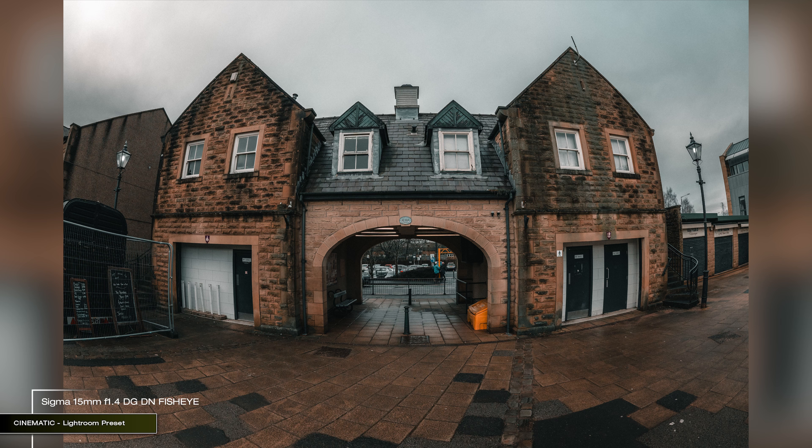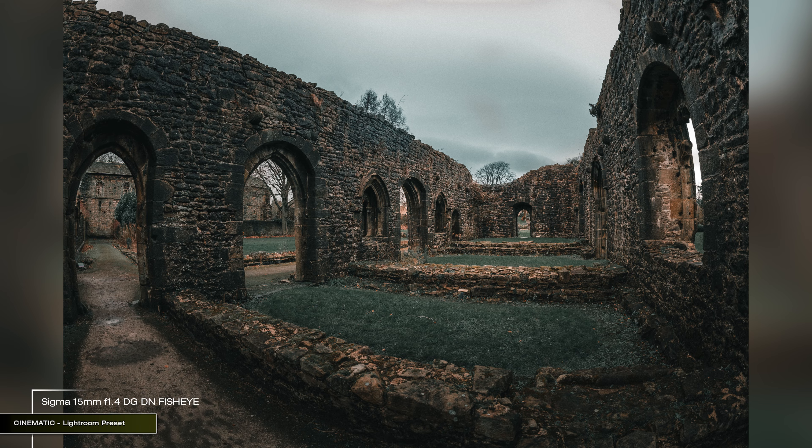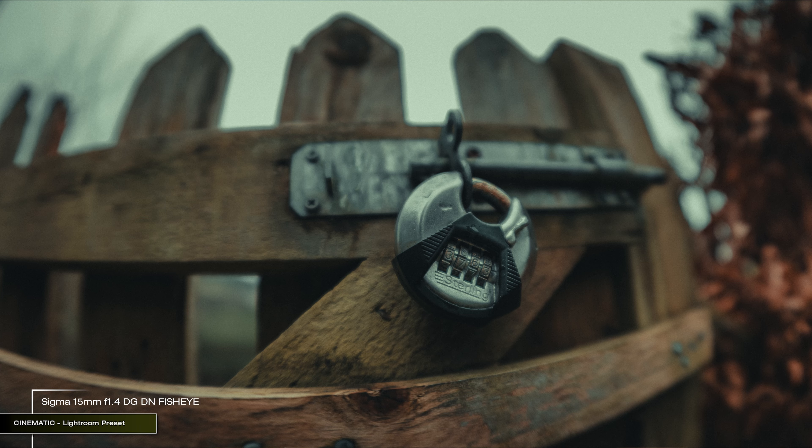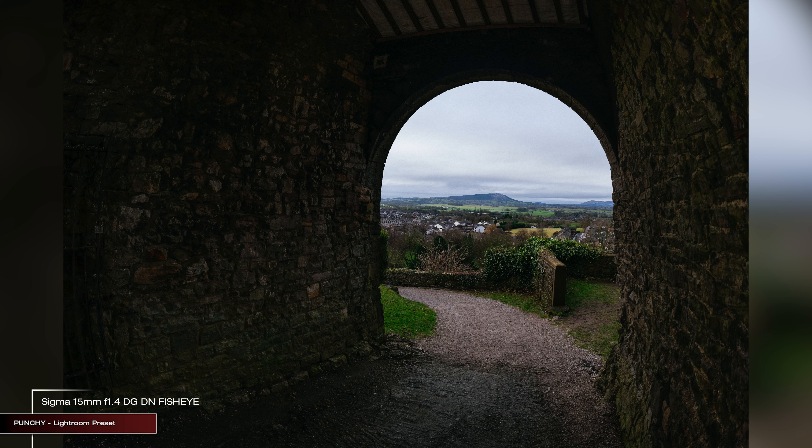The problem, in my opinion, is the price. This is a very expensive lens that potentially is only good for a very limited type of usage. It costs £1,859 in the UK or $1,999 in the US, which puts it in Sony G Master lens territory and out of reach of most people. This price indicates that it is a specialist tool for an astrophotography professional or someone who literally specializes in shooting that distorted look of the world — not a spur-of-the-moment purchase.